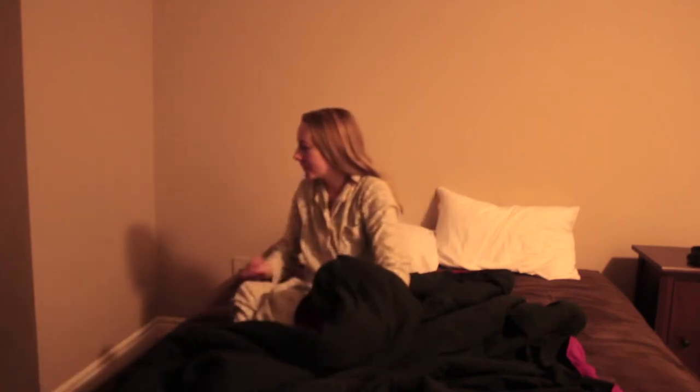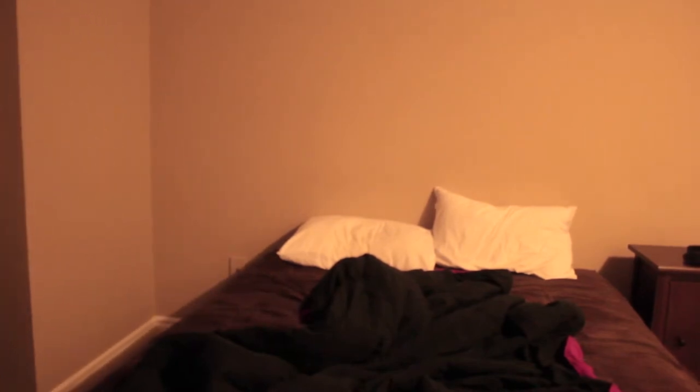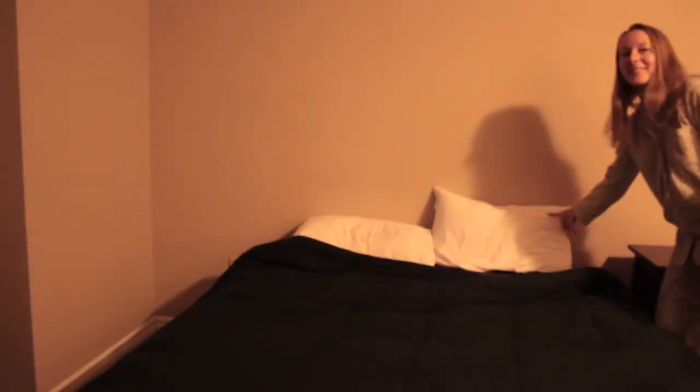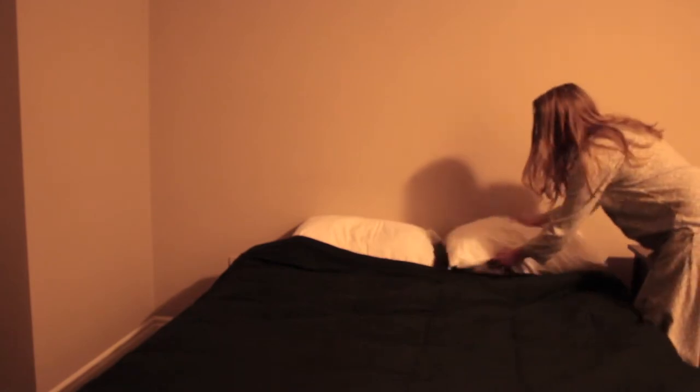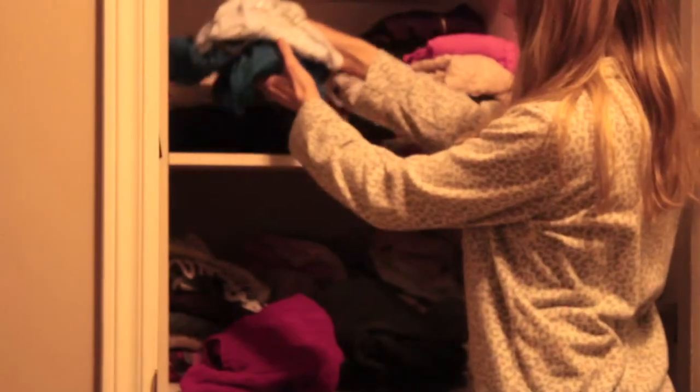Good morning — or whatever time it is wherever you guys are. I wake up pretty refreshed, though sometimes I'm a bit groggy. On this typical morning I was pretty refreshed. The first thing I do is make my bed — it's a good fresh start to the day. I love it. I don't do all the pillows like some people do, just the two simple ones.